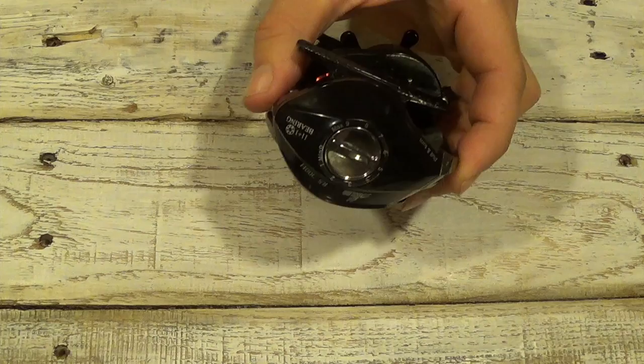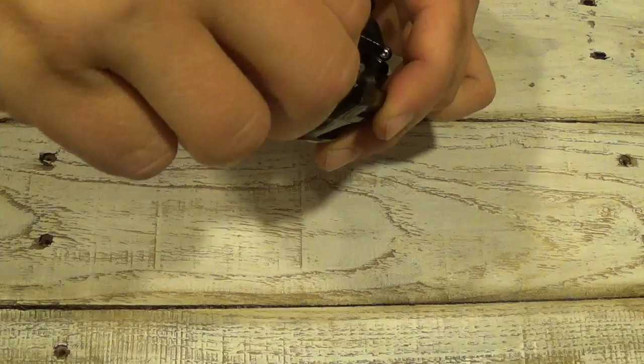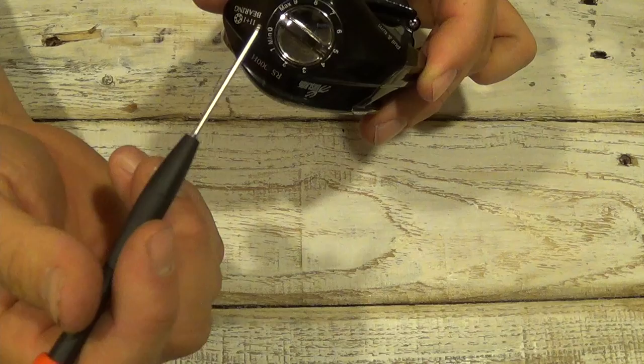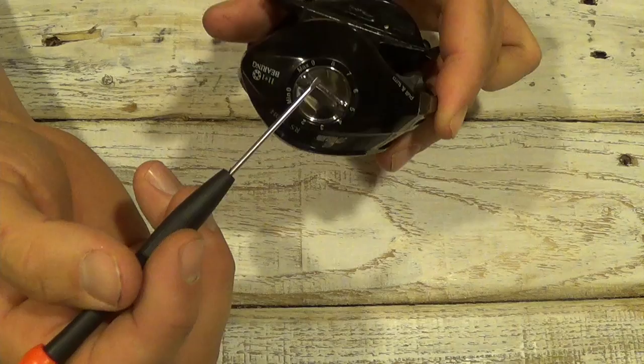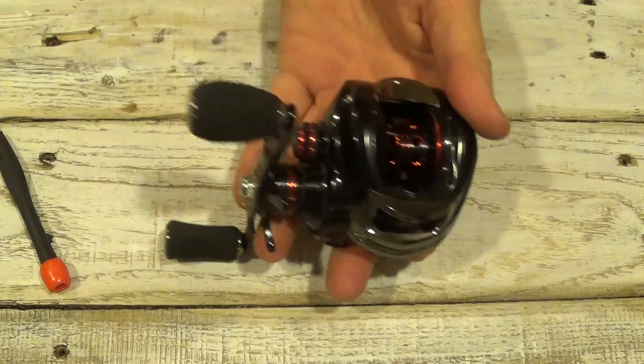The legend has a dual braking system — a magnetic braking system and a centrifugal braking system on the inside. On the outside of the side plate here, this dial is what you use to control the magnetic brakes. It goes 0 to 9 max. Obviously 0, the brakes are completely off. Max up to 9, that's the brakes turned all the way on, so you're going to get more magnetic braking the higher you go.